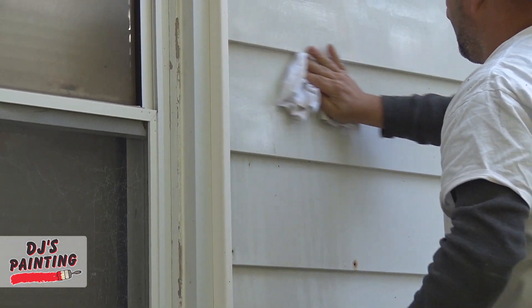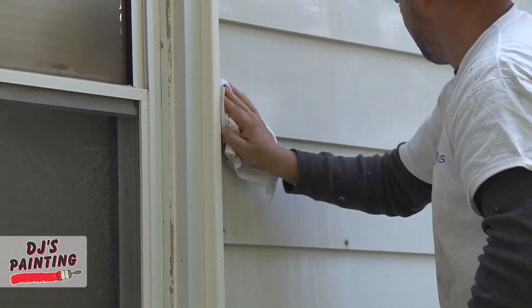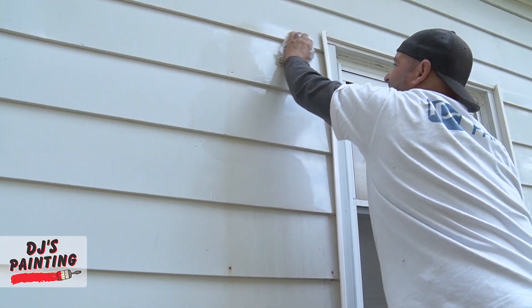What we do is take a solvent and wipe down behind the shutters to make sure we get any residue, any dirt, any dust, any debris off, so that the paint bonds and adheres properly. And that's what Mark's doing here.